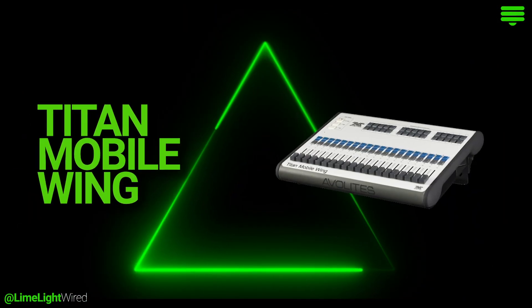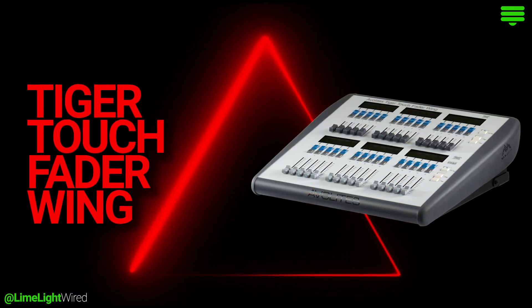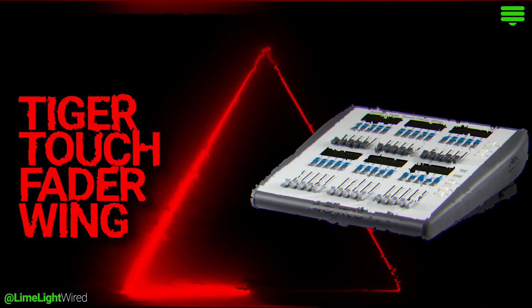Adding a wing just makes your lighting game stronger. You can go for the regular fader wing which gives you an additional 20 faders. There's also the Tiger Touch fader wing. The wings connect to the USB ports on the back of the console.